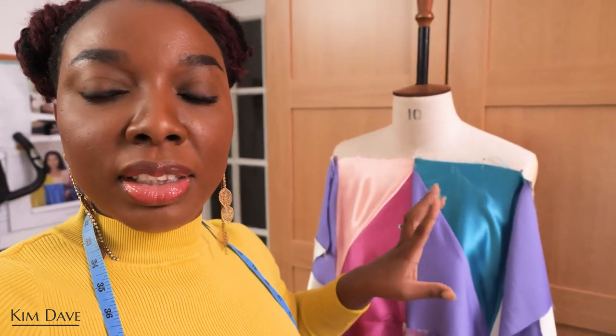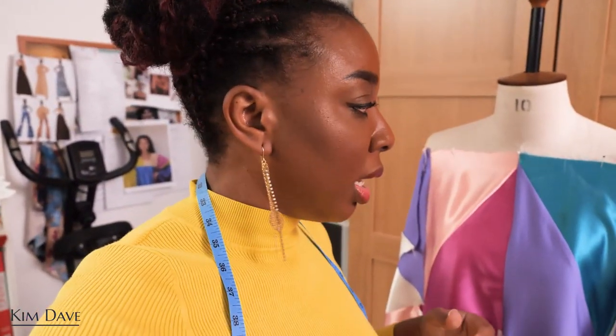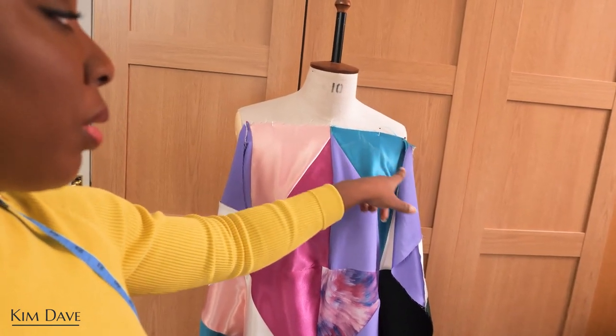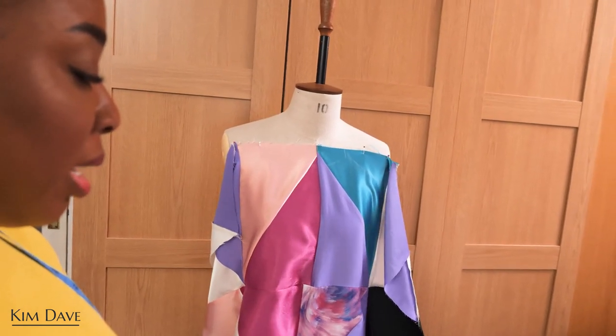The dilemma now is deciding on the neckline for this piece. Initially the inspiration was something asymmetric, which I've already done on the channel, so I wanted something different. I think I'm going to do a cold shoulder effect — where a little bit of your top arm peeks through — with a normal round neck. The neck has to be wide enough for my head to go through so I don't need any zips or buttons. I want the front and the back to be the same so there's freedom to wear it reversibly — back as front and front as back.